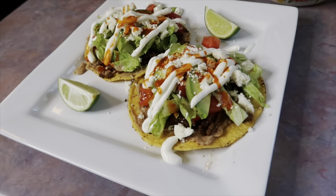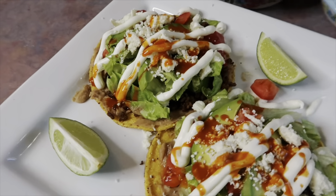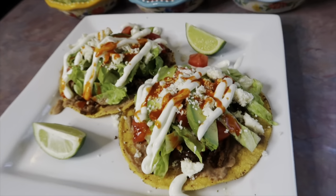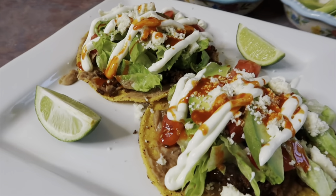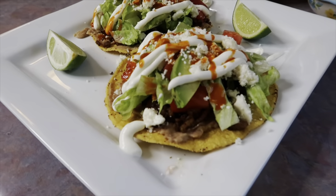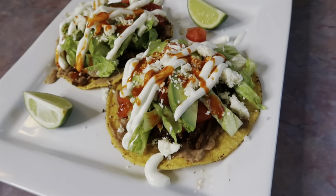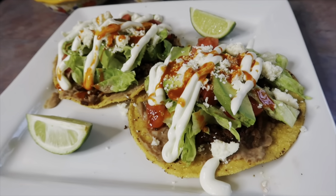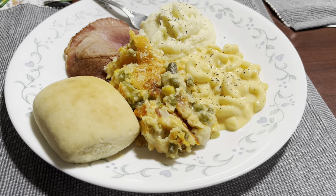These turned out gorgeous and very eye-pleasing. We've actually never done tostadas before — the only thing I've ever used tostada shells for in the past was homemade crunch wrap supremes. This is basically just an open-faced taco, but you can definitely fit more toppings this way. It's pretty messy to eat, but it's nice to take things you already love and just present them in a different way. It turned out really good.